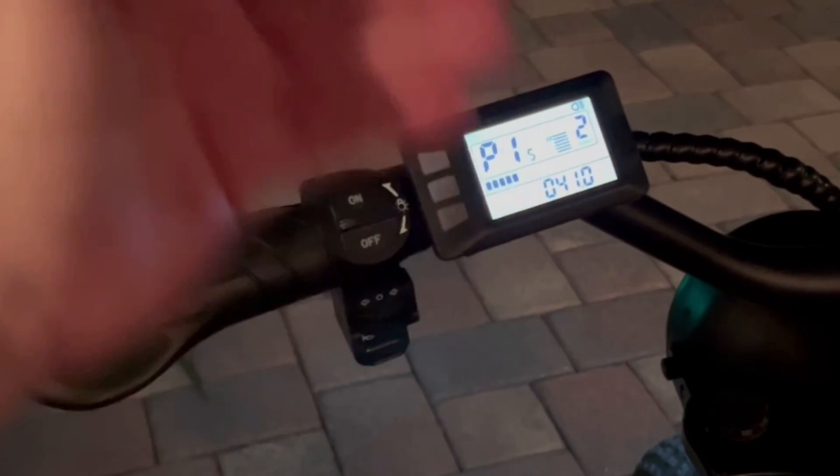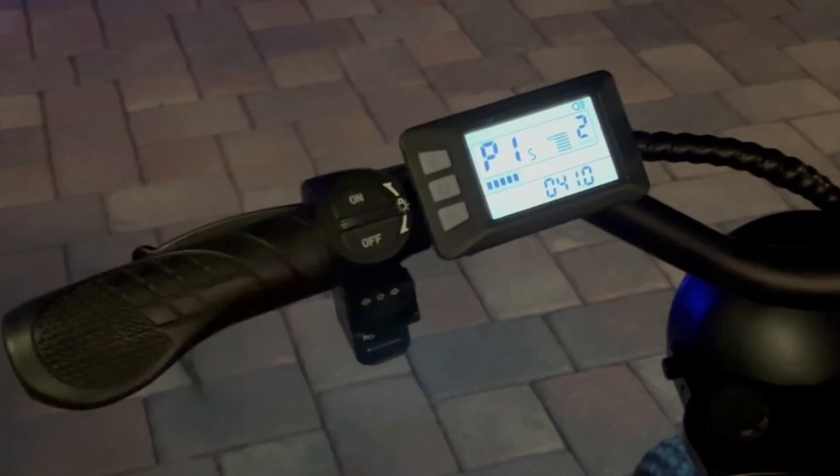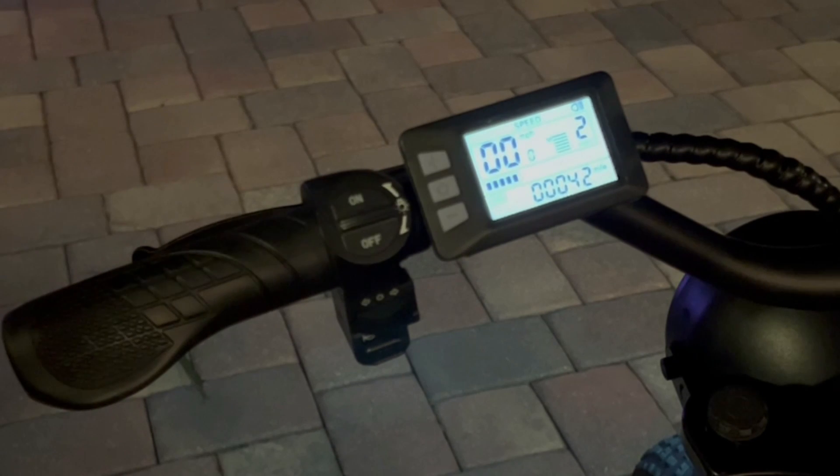With setting P15, this is the under voltage, or when the battery will shut off. I left this as the standard. 41 volts is when the bike will cut off and no longer work.